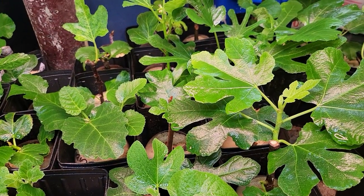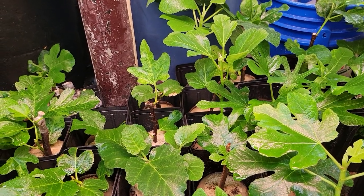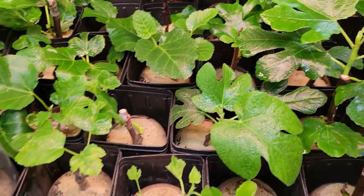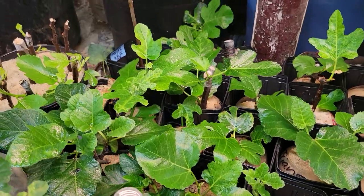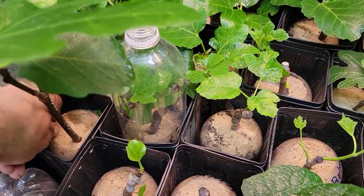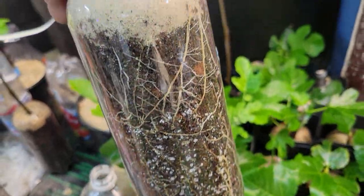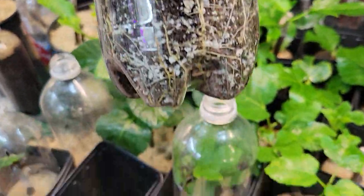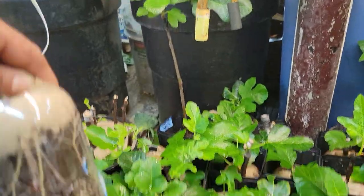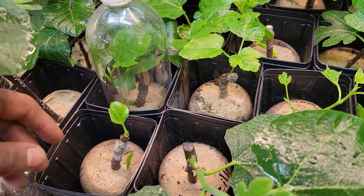This is the continuation of my video that I published a month ago to see how the cuttings are doing. This is how they are now — doing really good. I still have them in the plastic bottles with soil and sand on the top. I need to water this one, it's a little bit dry.